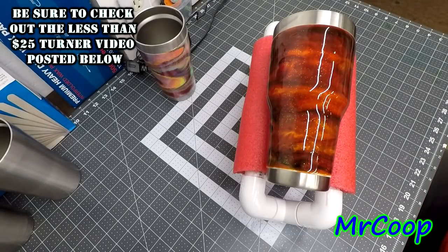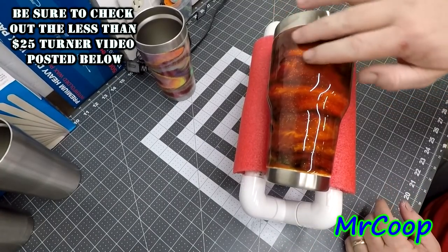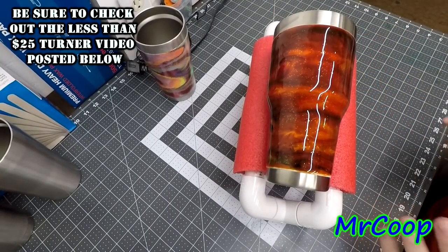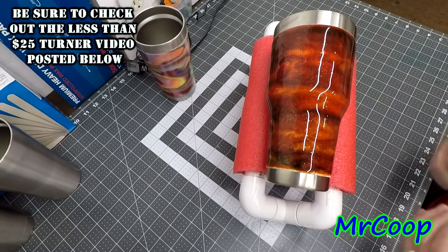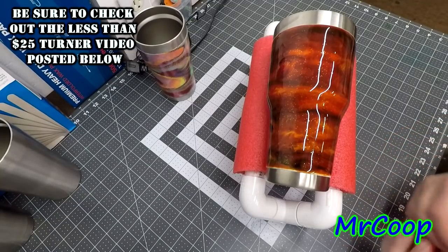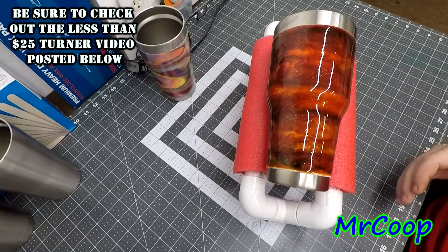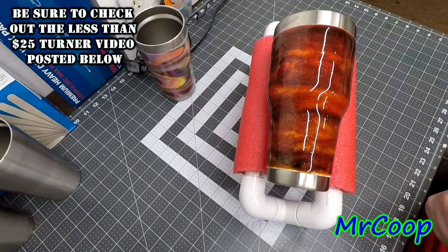Hey guys, Coop here coming at you today with a pretty cool little gadget - it's the cup caddy. It helps you hold your cups while you're putting your decals on them. Right out of the gate, I did post it in one of the groups. I can't remember the lady's name or the gentleman's name who posted it, so I can't give credit until I figure out who it is. If anybody knows who created this, please put the name in the comment box below.